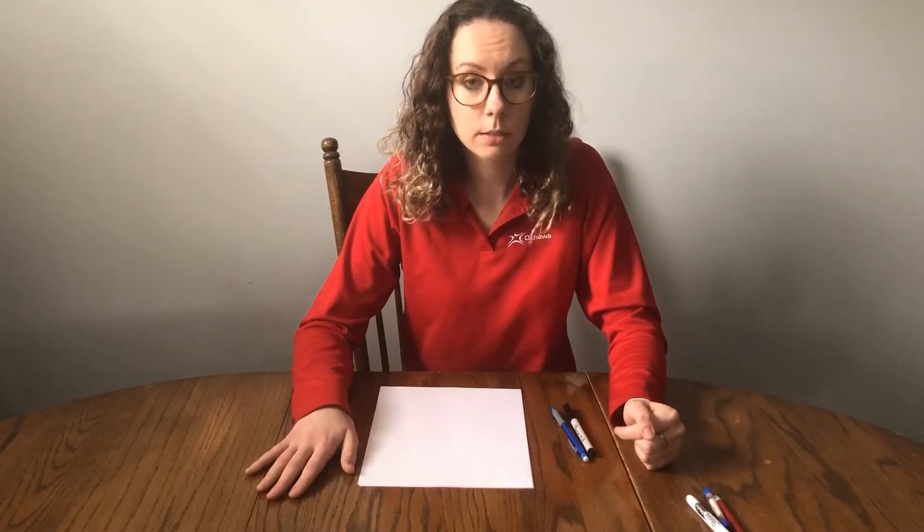Today I wanted to show you how to draw insects that you can add to a garden picture. I want to draw a butterfly and a bee that I can add to my garden picture that I painted with ice. If you haven't seen my video on painting with ice, you can check that out in the description box below or on Oshawa.ca.